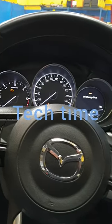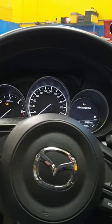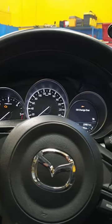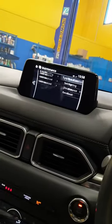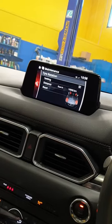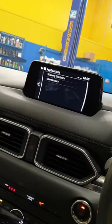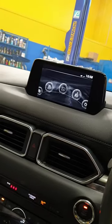I'm going to show you how to reset the oil change light on a Mazda CX-5 diesel 2019 model. Normally what you do is go to this screen here and open the application like this.